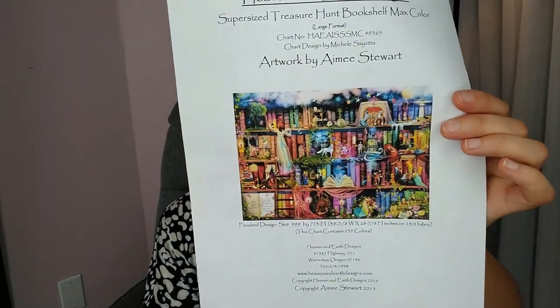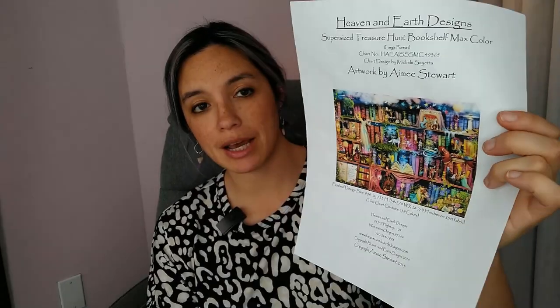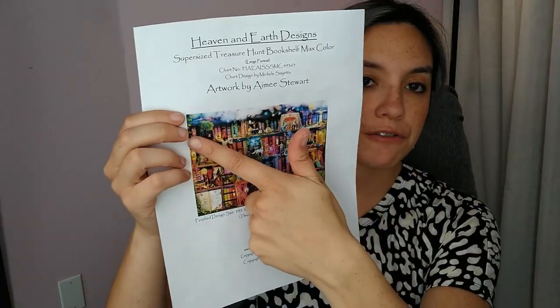So first I'm going to show you my daily piece. I work on this every single day unless I'm on a trip away from home. This is Treasure Hunt Bookshelf, supersized max color, artwork by Amy Stewart, charted by Heaven and Earth Design. The first shelf I worked mostly extreme cross country — one color at a time throughout the whole shelf. At one point I just wanted to see it all filled in, so I filled it the rest of the way in. By that point I feel like I was maybe 23% done with the piece.